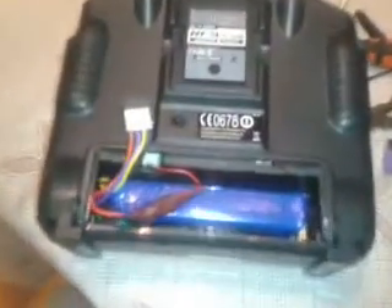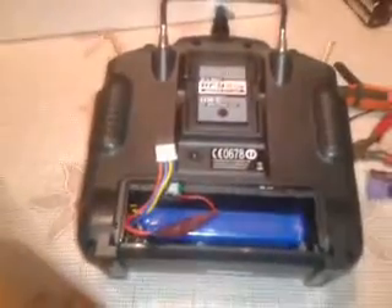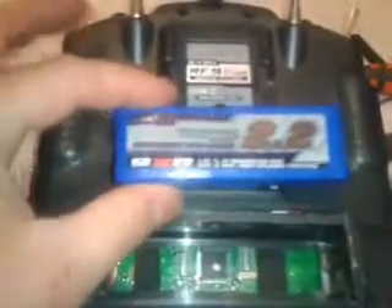Just a quick video. I finished the battery mod for the Eternagy 9X. It was fairly straightforward. Let's take this out. This is a 2200 1.5C, 11.1V battery. It's out of the 9XR.